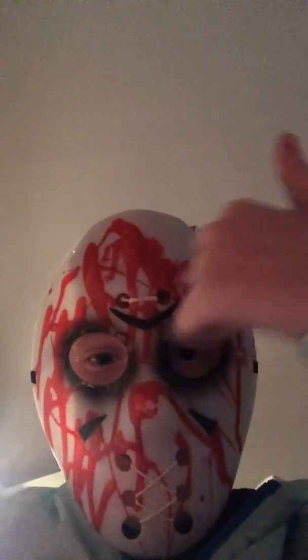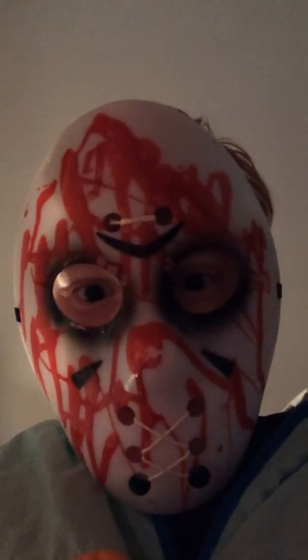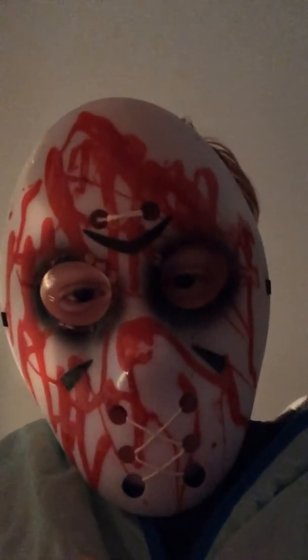It kind of looks like one of those old Japanese war flags used for World War II, like the sun in the middle with big stripes all over it — it looks something like that. But I mean it does look like quite a good mask, even if it's not one of the best Jason masks out there.